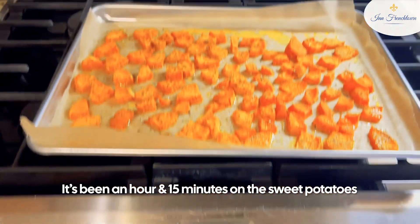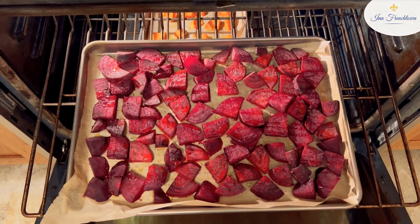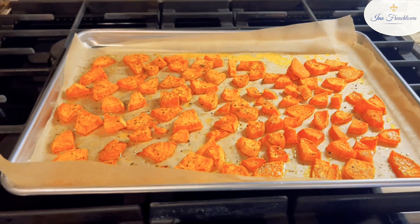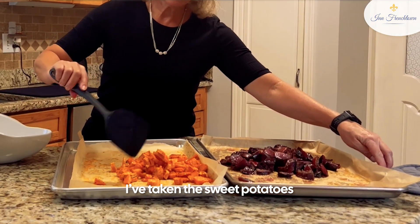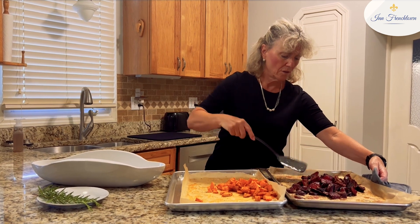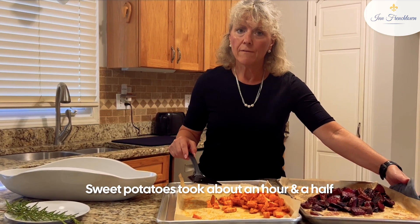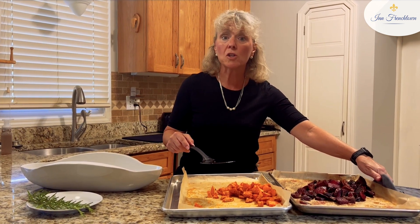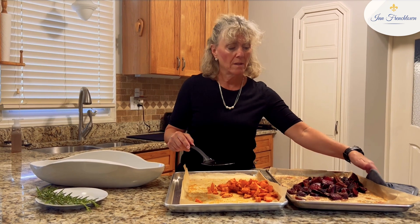It's been an hour and 15 minutes on the sweet potatoes, and I like how they look. But the beets are bigger, and in Missouri our beets usually aren't quite this big. So today I have some big beets, and consequently they're going a little slower. What I'm going to do is take the sweet potatoes out for now and let the beets catch up. I've taken the sweet potatoes and the beets out of the oven, and I've tossed them to get the olive oil on all sides. The beets took about two hours. The sweet potatoes, I took them out for a half hour to let the beets catch up, and they took about an hour and a half. Usually, I allow about an hour, and I always check after 30 minutes — gauge by how quickly they're cooking and how crispy I want them. It just depends on the size of the vegetables.